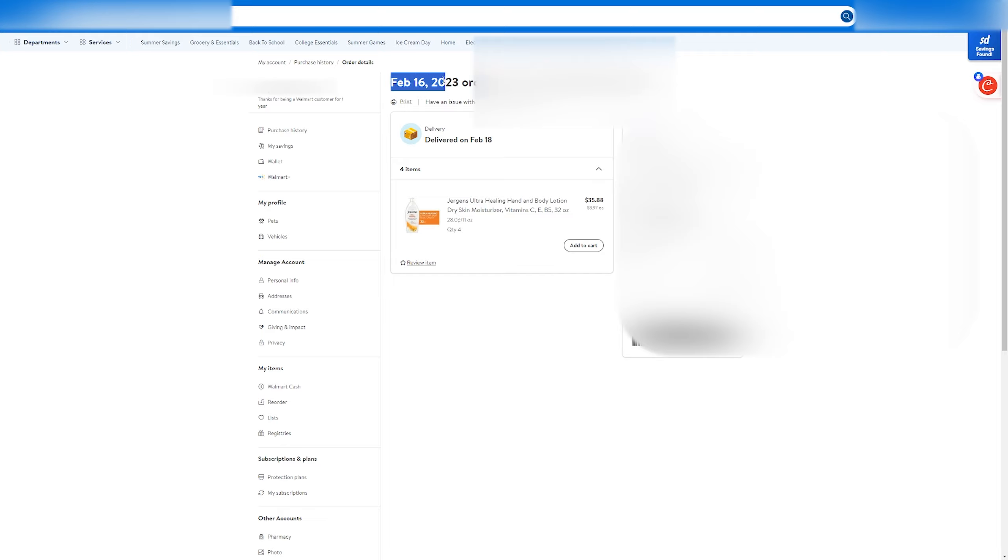And then select the shipment that you'd like to return items for. Click on view details. Unfortunately, because the last time I ordered was February 16th of 2023, I don't actually have the option to return the shipment. However, I do know how to return it, and I'll explain it to you guys from here.